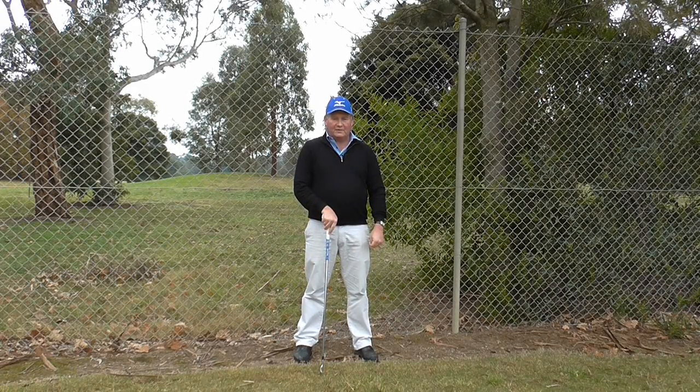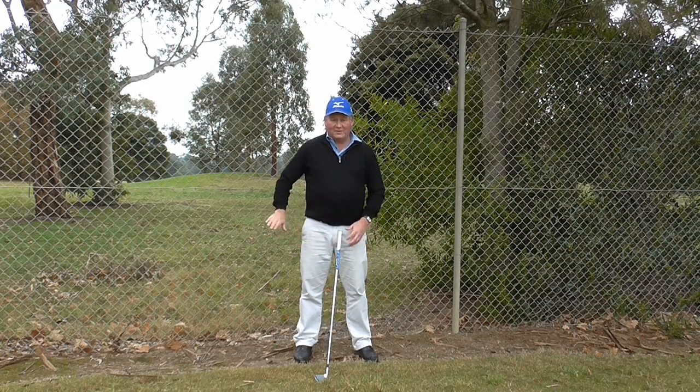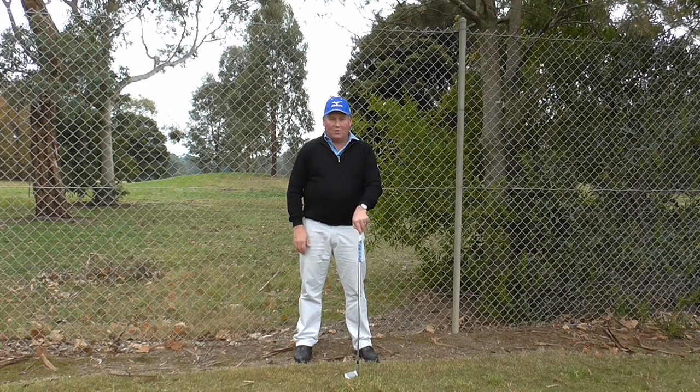Hello, I'm Brian Fitzgerald, the Golf Doctor, and today I'm all fenced in. Almost — if I looked the other way, I would almost be in jail. But this fence is going to help improve our golf swing. I'll show you how it works in a minute.